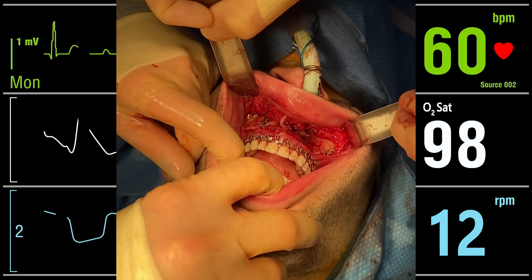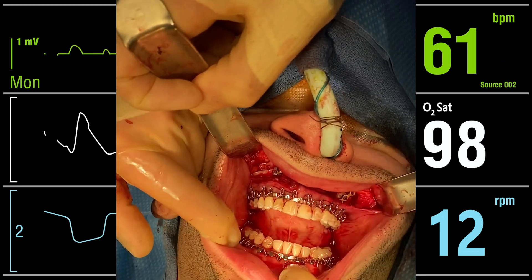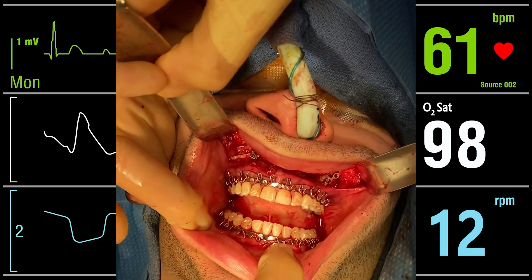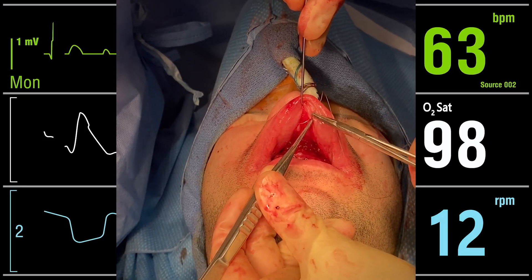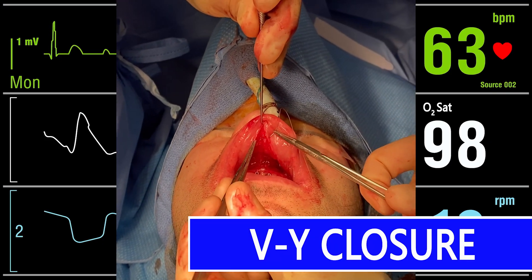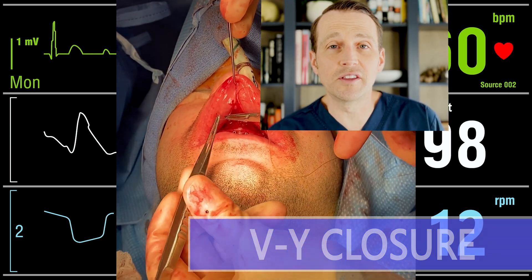I need to confirm that the occlusion is stable and the condyles are sitting in the fossa appropriately, so I take the patient out of interdental fixation and check the bite. I'm very happy with this new occlusion. I then irrigate everything thoroughly and close the soft tissue using a VY technique. This will help maintain the height and thickness of the upper lip.